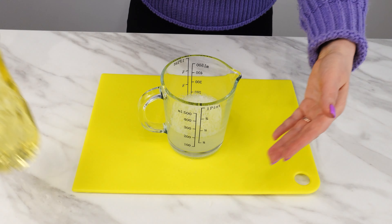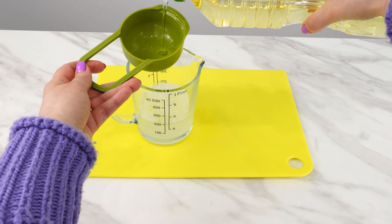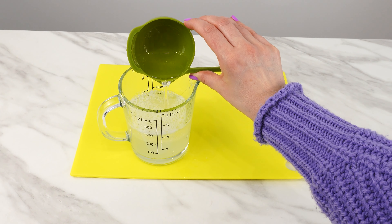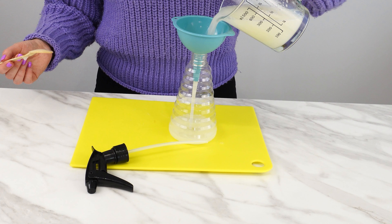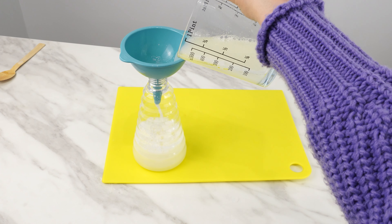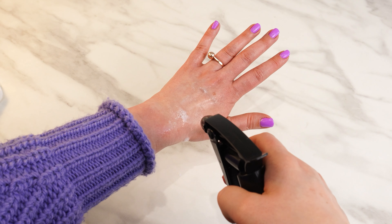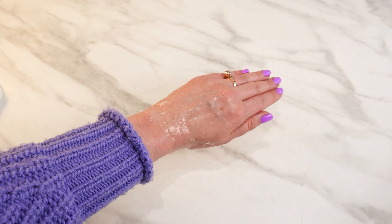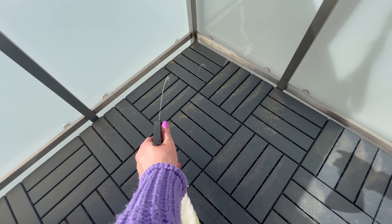Add the last ingredient: pour half a measure of ordinary vegetable oil. Mix all the ingredients slowly to prevent foaming, then pour the preparation into a clean spray bottle. This makes it easier to apply the repellent. Use the mixture in places where insects are most common indoors, and also spray the balcony, terrace, and entrance to the house.